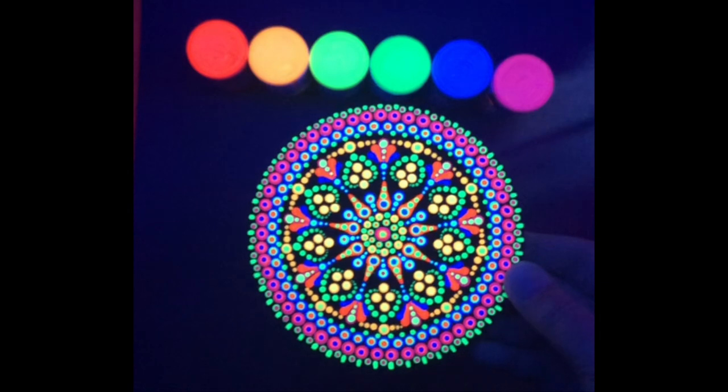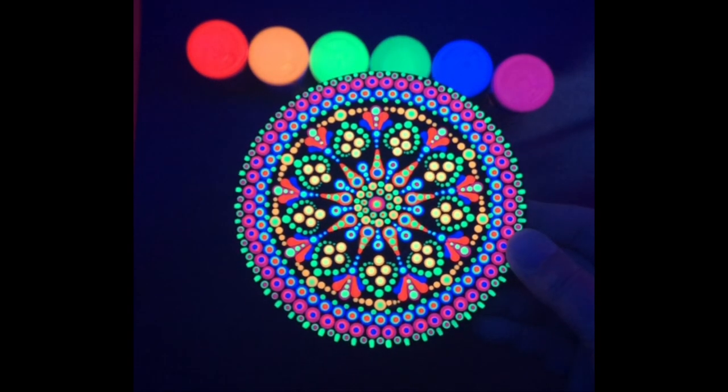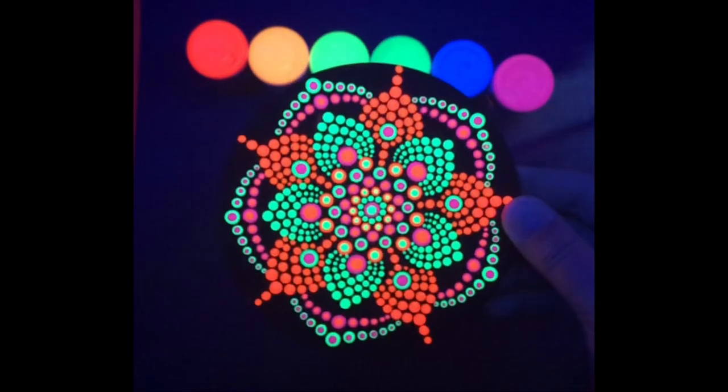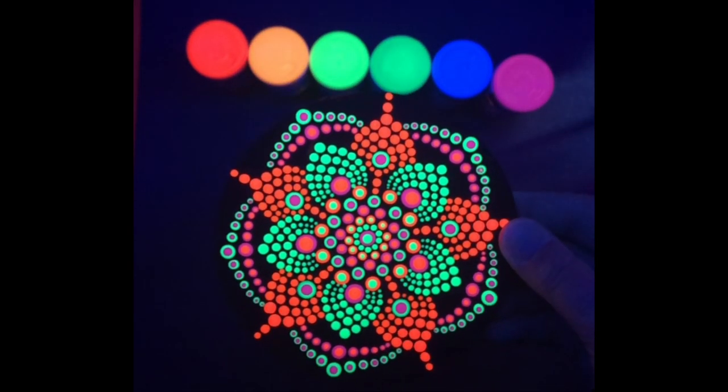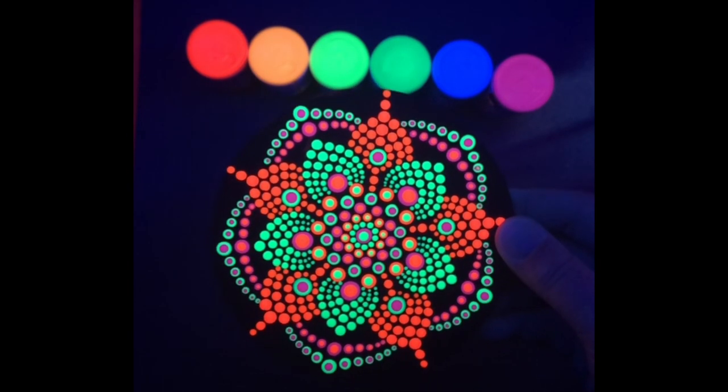And this is the side that I used all six colors on. It looks pretty cool, fun to play with. And this is the side that I used only three colors, which is the green, the pink, and the ultraviolet.